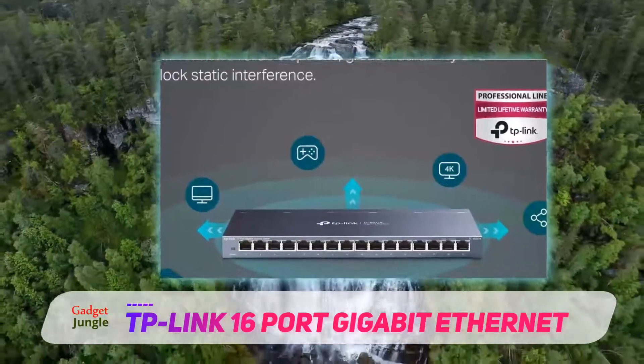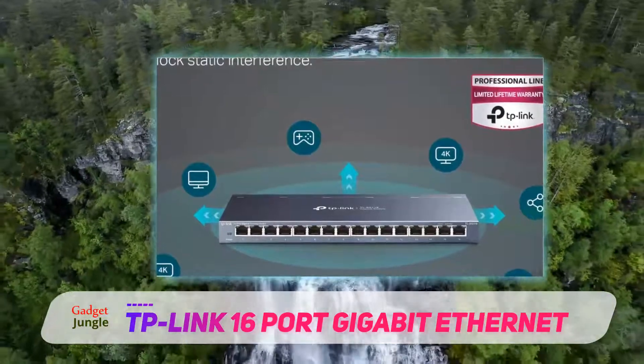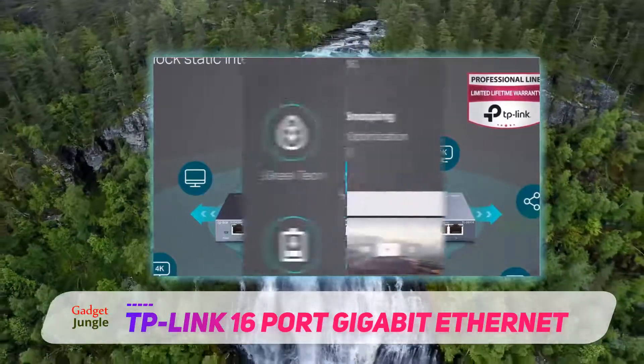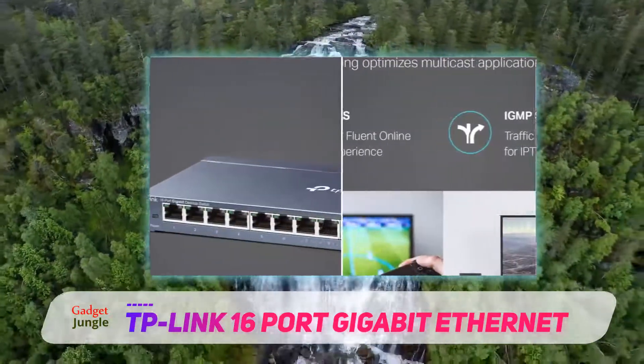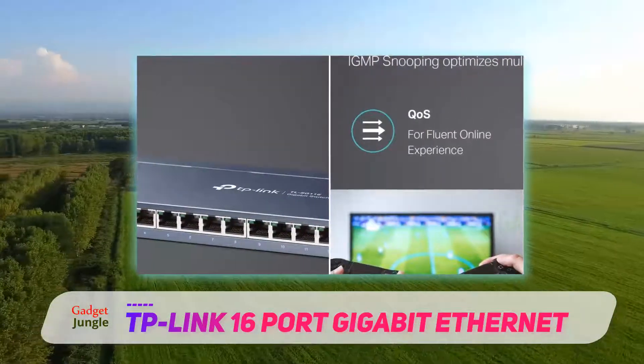Its fanless design, combined with steel housing, doesn't bring anything revolutionary, but it guarantees great durability. The switch itself is unmanaged, comes with 16 gigabit ports, and is equipped with auto-negotiation and auto-MDI/MDIX function.